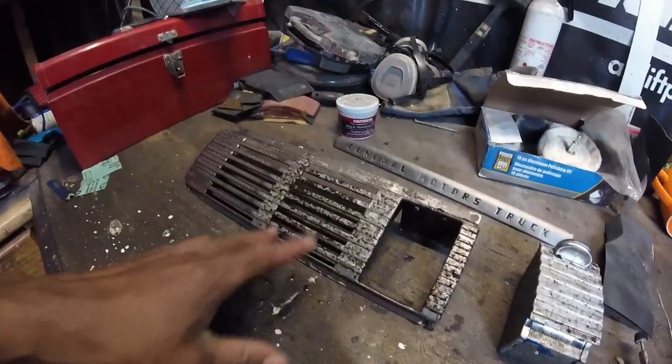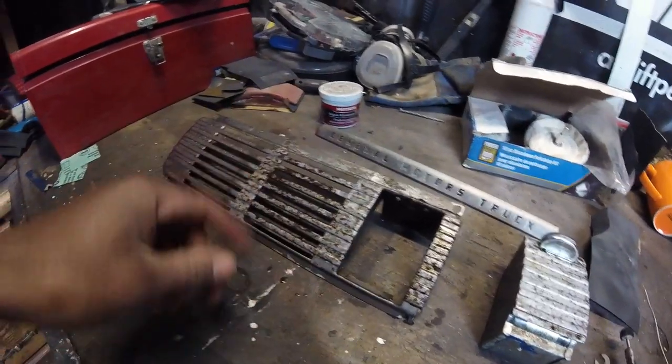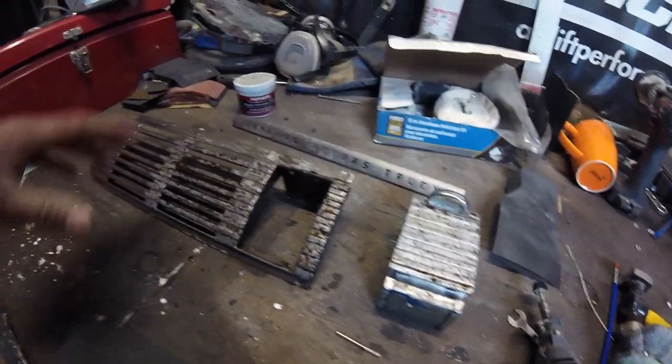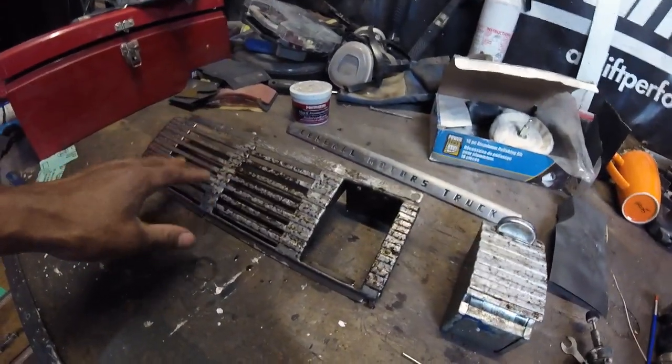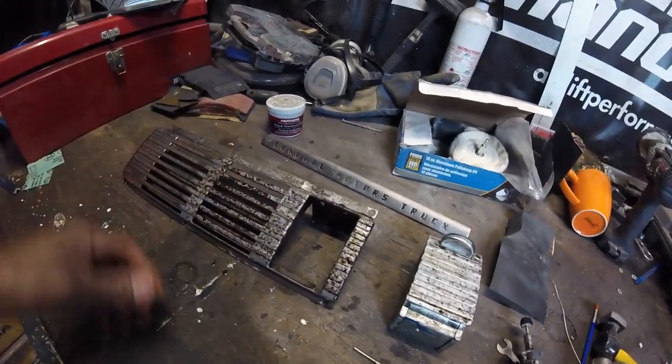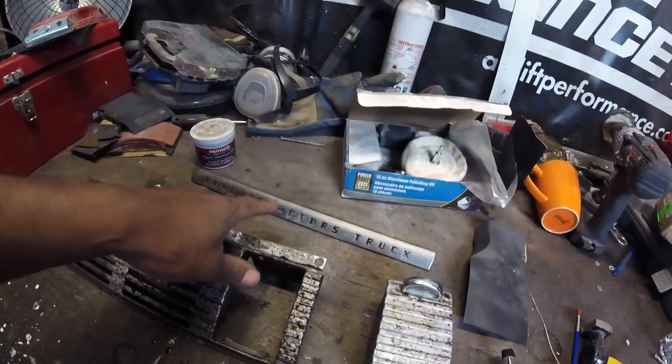The instructions say you can reapply if it doesn't come off in the first step, but since I have a wire wheel I'm just going to wire wheel it down — it'll be a lot quicker. So I'll wire wheel this, then come back and see how it looks, then start the polishing process again. And we've got to do the same for the other piece.